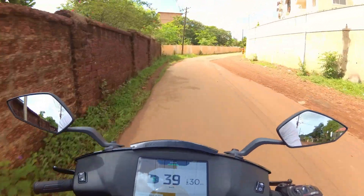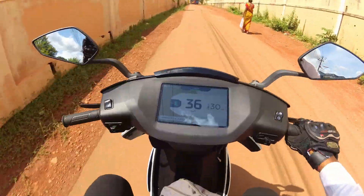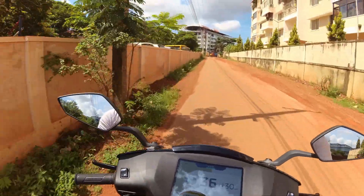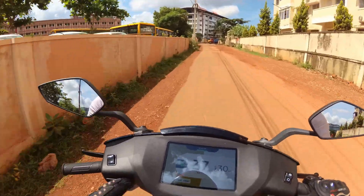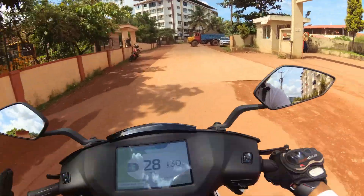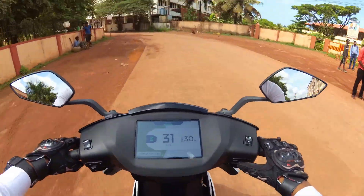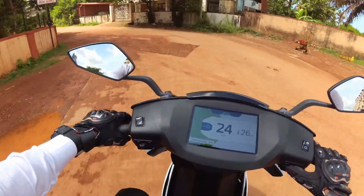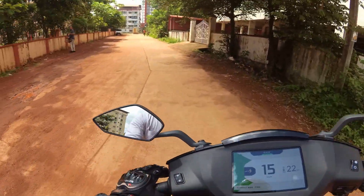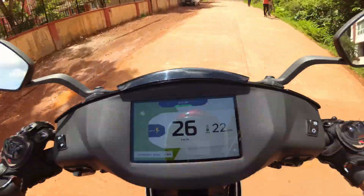Sports mode claimed range — and eco mode 85 km. So eco to 90 kilometers you couldn't maintain. But this scooter also has eco mode.